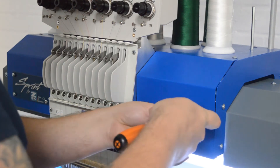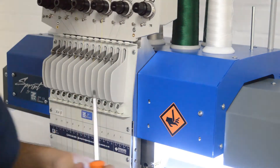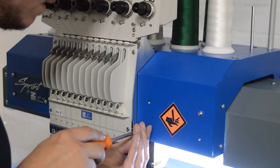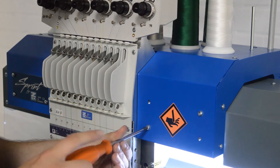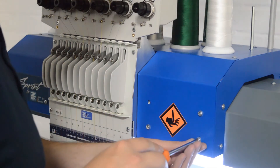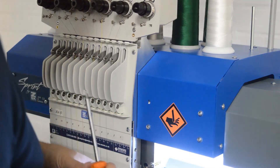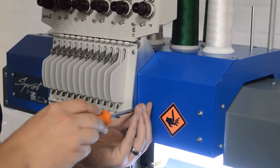Please be aware if you have had an incident where the head timing is out, it may be worth checking that the hook timing is correct as well. You can try embroidering first to see if it works, but if you have got more problems then definitely look at checking your hook timing after this.